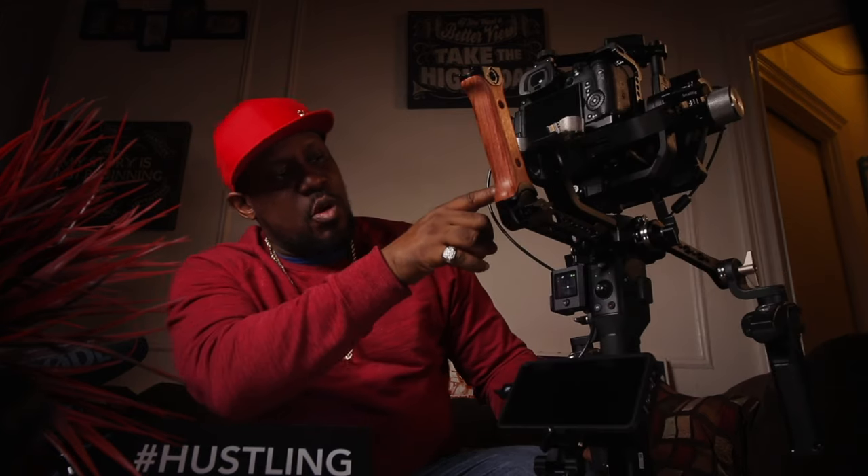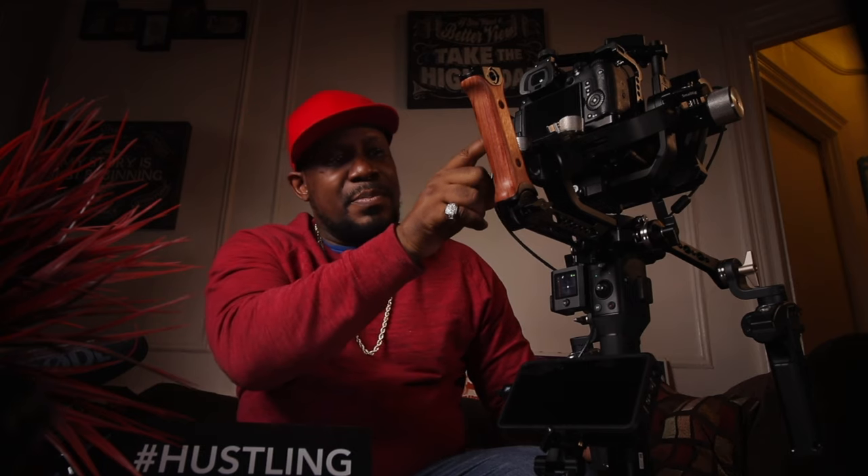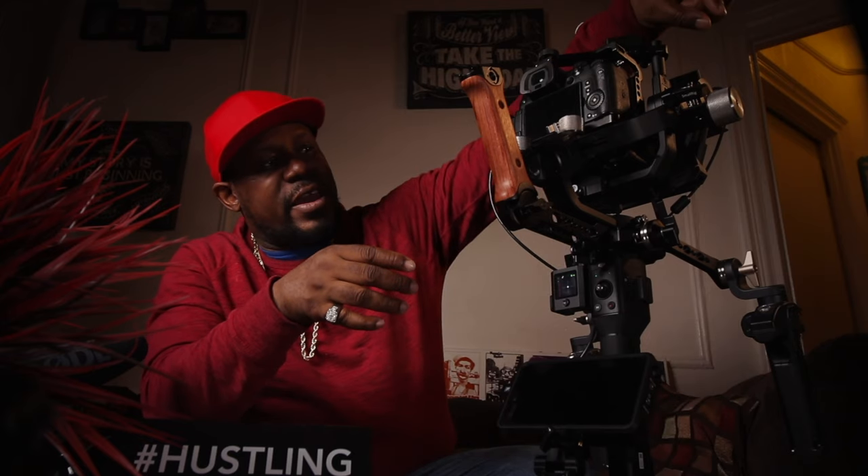I put the small rig base plate on the bottom of this Ronin S, and I added some counterweights just because it was there — why not. There's also a counterweight on the right-hand side. The collar is from small rig.